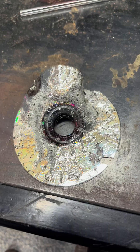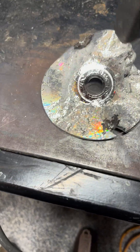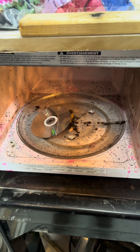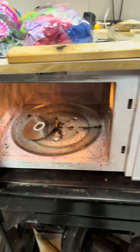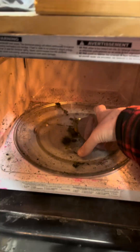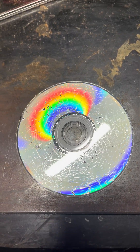Left it in for too long. Damn, it is pretty cool though but left it in for way too long. I'm gonna grab a different one. Alright, round two for the CDs. This is a fresh CD. Much better. Very cool.